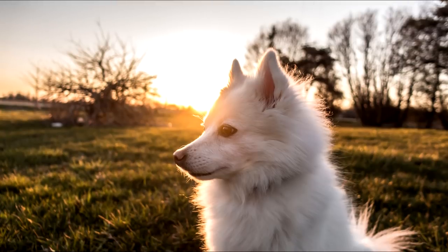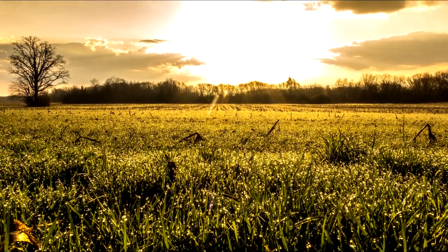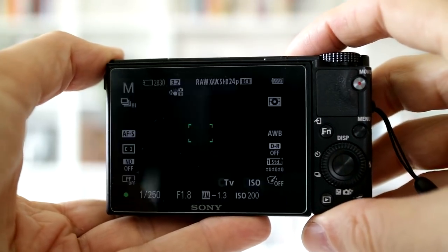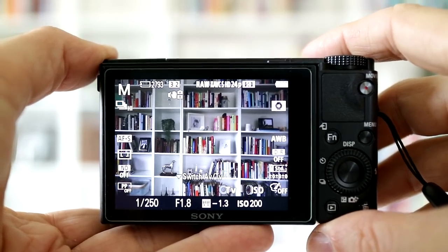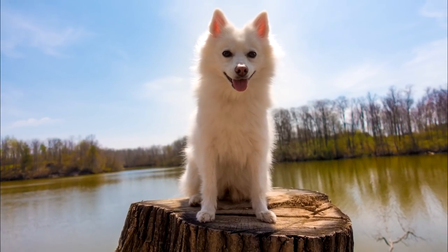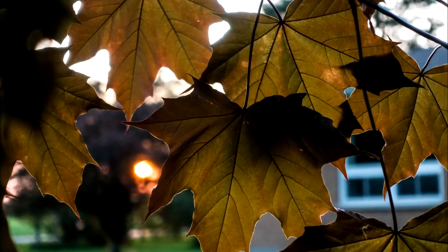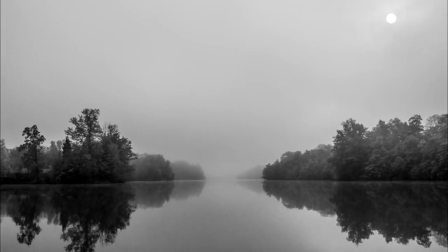As a stills camera, the RX100 Mark V isn't going to give your 5D Mark IV a run for its money in terms of image quality, but for a compact camera it's at the top of its class. And it's fast — really fast. That goes for autofocus too; it's just ridiculously fast. The 1-inch sensor might seem large for a compact camera if your previous camera is more than a few years old, but compared to APS-C or full-frame sensors it's tiny. And still, the RX100 Mark V manages to capture sharp, detailed, beautiful 20-megapixel images despite its smaller sensor.